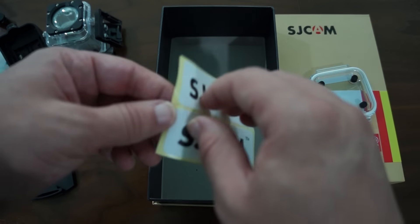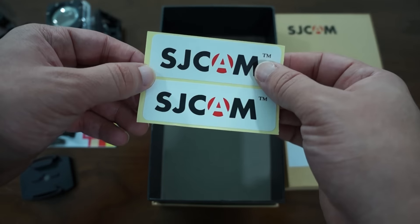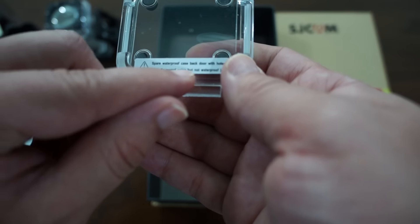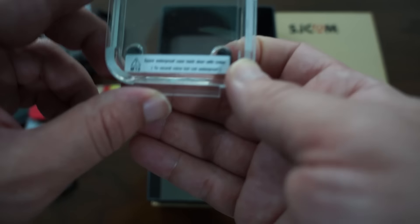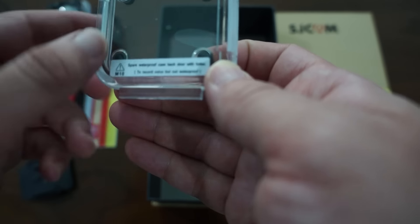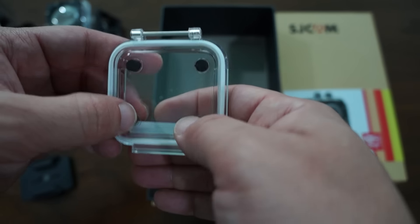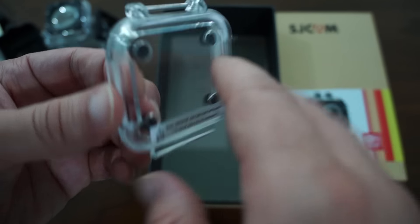Also included are SJCAM stickers — we'll probably be improving these. There's also a spare waterproof case back door with holes to record voice, but note this is not waterproof. So this is more of a dust-proof cover — use it if you want to record audio, but beware it is not waterproof.